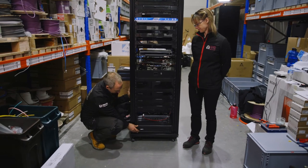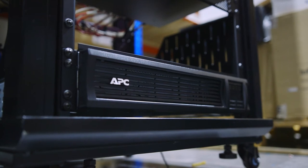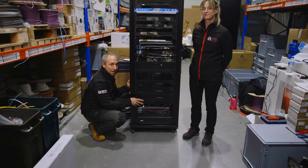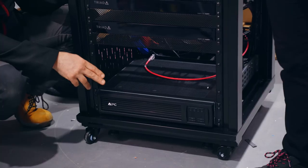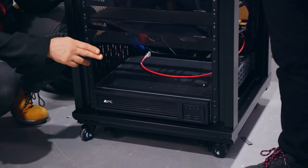At the bottom this is the APC UPS, which stands for uninterruptible power supply. In the event of a power cut or failure this will provide power for a set amount of time for the critical components in the rack. It will also stop any spikes from damaging the equipment.